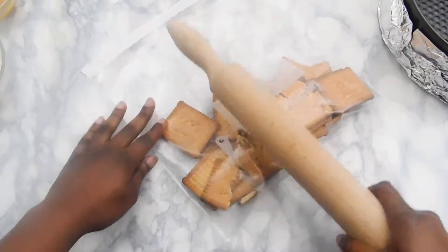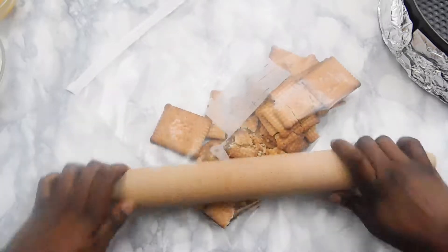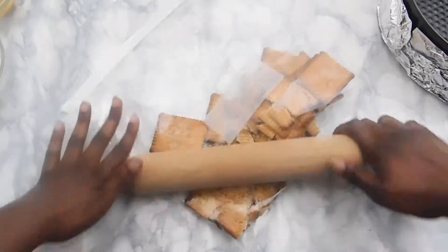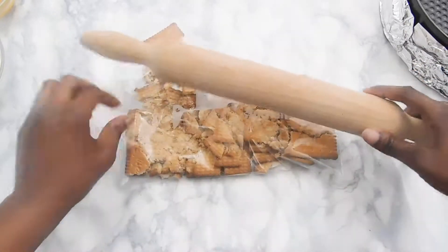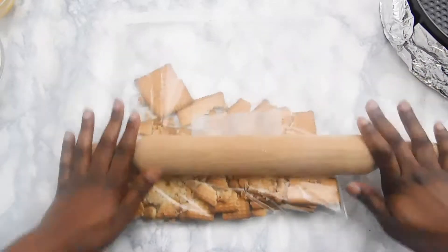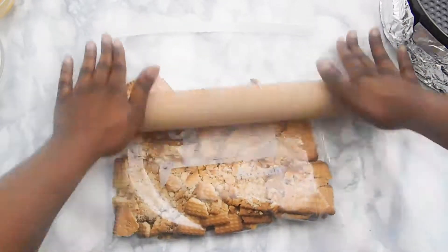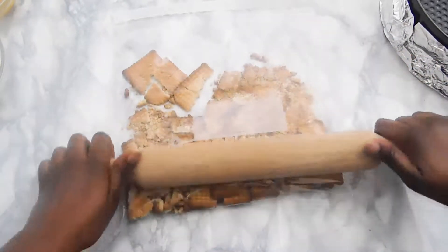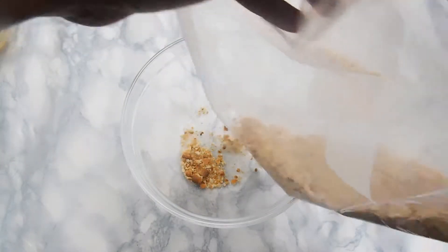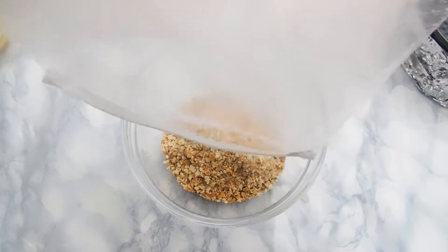Hey guys, I'm going to show you how to make a Twix cheesecake today, and I'm excited because it was my favorite recipe by far. I'm starting off with about 20 crackers. If you have a food processor, you don't need to use a Ziploc bag like I'm doing, but I don't have a food processor just yet, so we're going to make some crumbs.